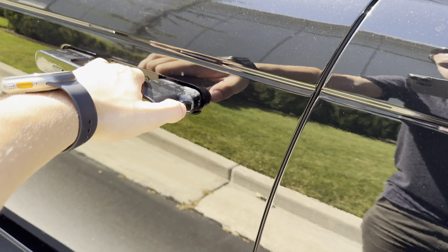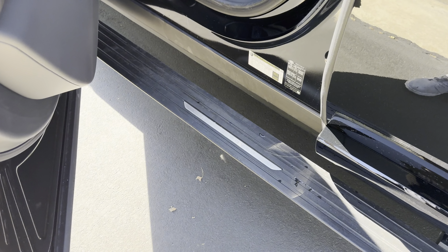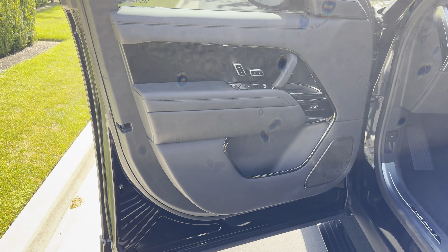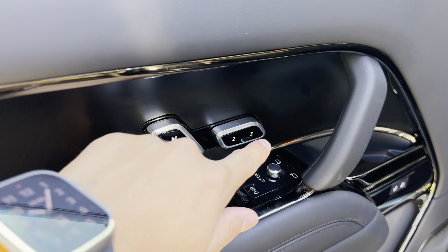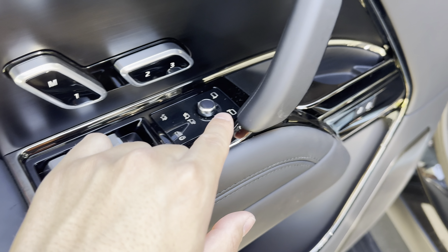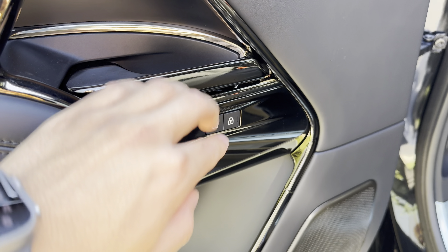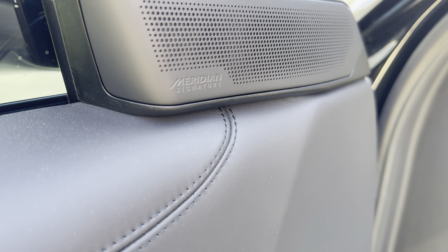Hopping into the driver's side, as you open the door you can see that deployable step come out — pretty sweet. On the driver door you've got all your seat controls, memory, window switches, your mirrors, child lock, door handle, lock and unlock. This does have the Meridian Signature sound system in it.